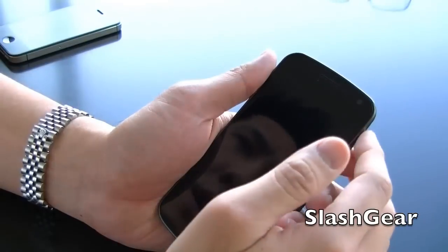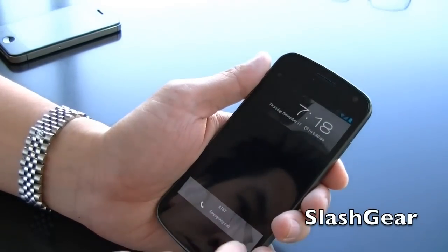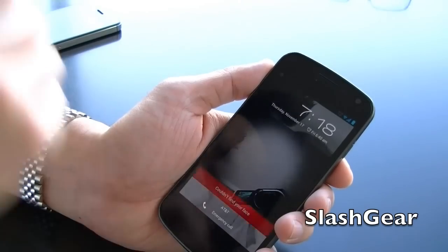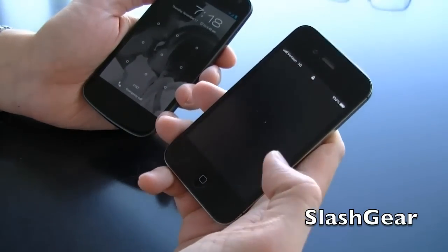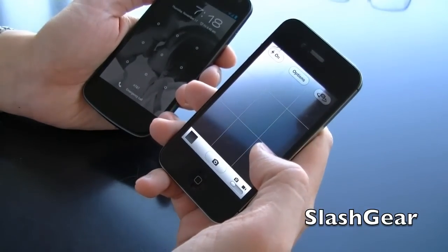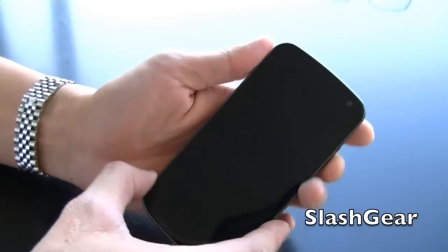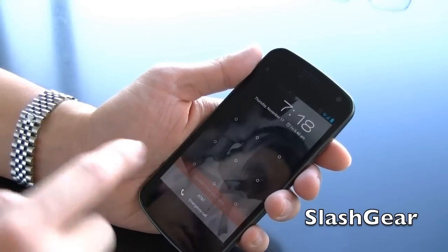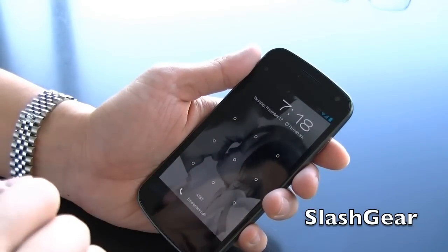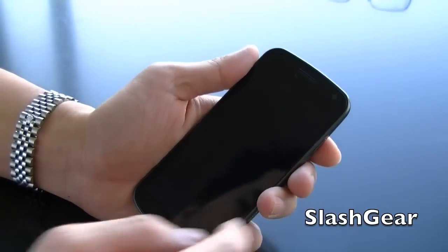Something else that I know is missing is the quick access to your camera from the lock screen. So far, iPhone 5 is the only one that gives you quick access without logging in. Whereas on Galaxy Nexus or Ice Cream Sandwich, it doesn't allow you to do that if you have a lock screen up. So that's a big bummer. Let's go ahead and get started with the quick demo.